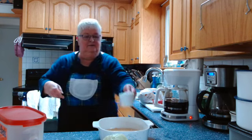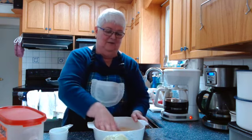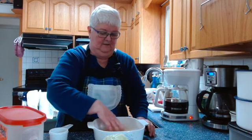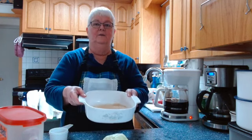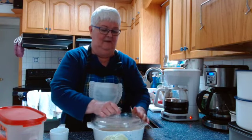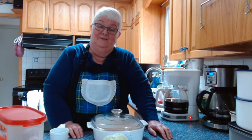So that's twice as much water as there is rice. I've got clean hands so I'm just going to stir this around a little bit and make sure it's spread out underneath the water. Nothing's floating — there you go. Put my lid on.